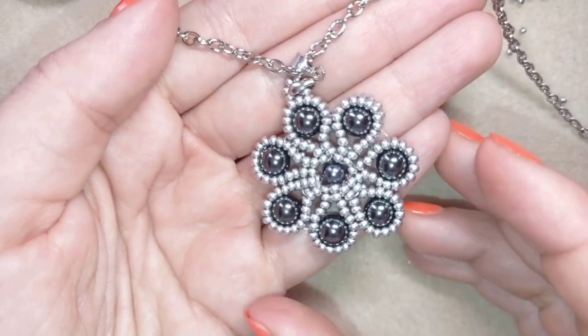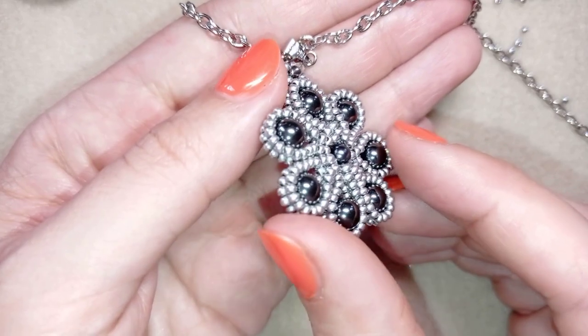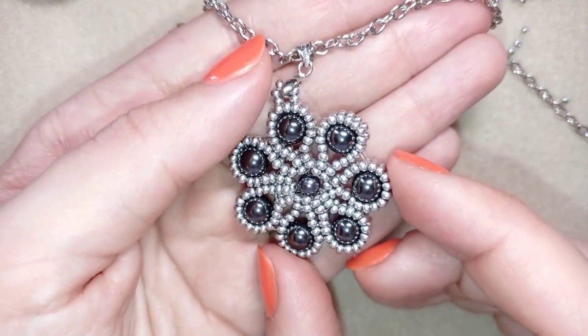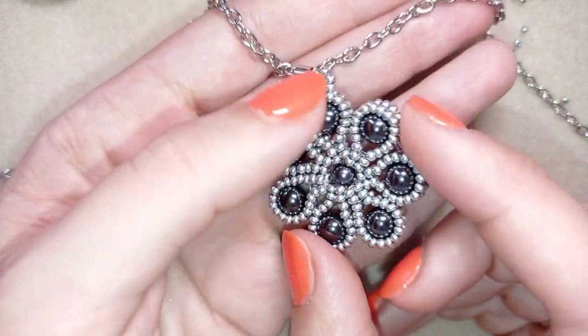Hi there! I'm Teddy from Bijuteo Beading, and in today's tutorial I'm going to be showing you how to make this beautiful lacy pendant only with seed beads and pearls. It's easy to make — I'm showing it step by step, so I'm sure by the end of this tutorial you're going to be able to make it yourself.